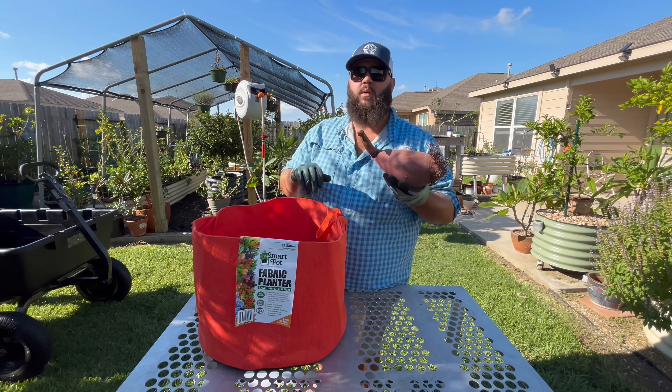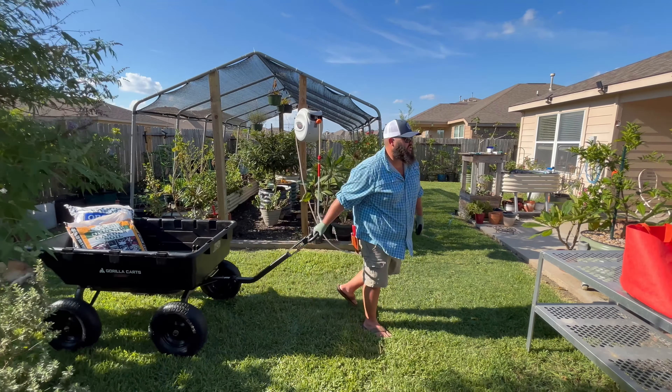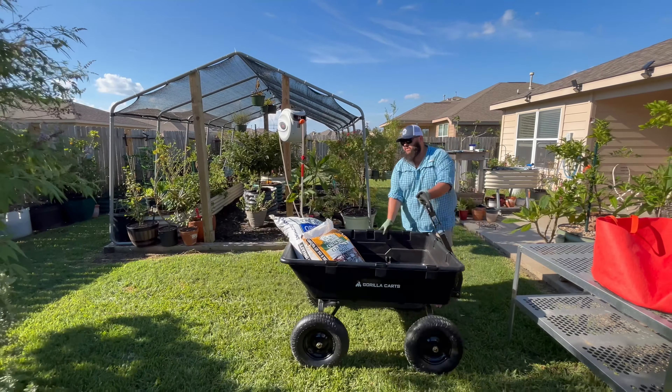Let's go ahead and get a soil mix ready for this Smart Pot. I've got the big heavy-duty Gorilla Cart and today we're going to be using a mixture of Living Earth organic garden soil and Living Earth organic compost. You can use whatever mix you like, or if you just want to buy something pre-mixed, that's fine too. We're also going to add some perlite — I've got a gallon of perlite right here. That is not styrofoam — that is perlite, and it's going to help with drainage in this container. So we'll do two bags of the organic compost and two bags of the organic garden soil.